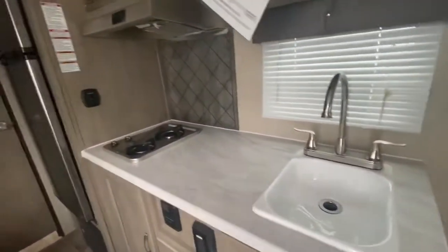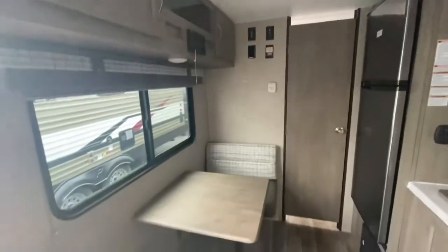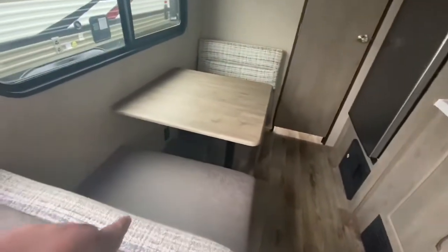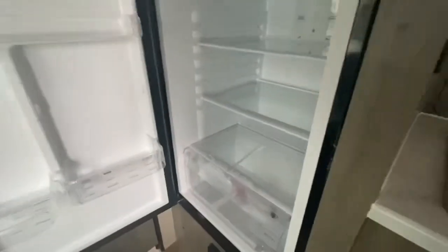Got a nice little sink with plenty of countertop space, a two-burner stove, and a nice microwave. You got a nice dinette that turns into a bed as well, with storage underneath the seats, more storage up top, and a bigger window. There's your DVD player with AM, FM, and Bluetooth. That's your TV mount where you can put about a 32-inch TV. And there's an 11 cubic foot refrigerator and freezer with LED lights inside. You can control the temperature on the bottom for your fruit and vegetables, and it has turbo cooling — just like a residential refrigerator.